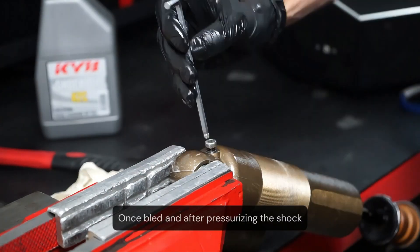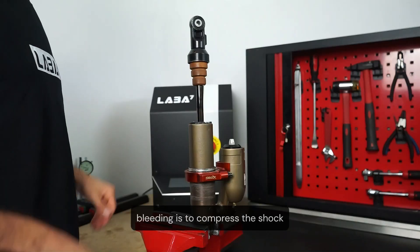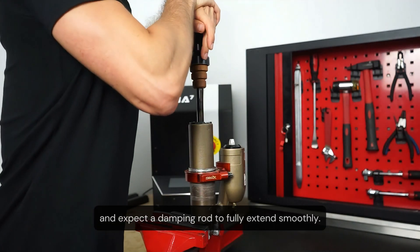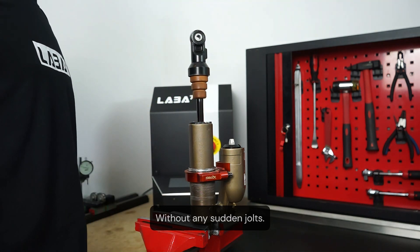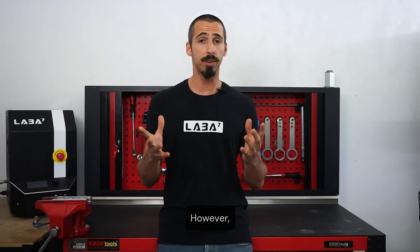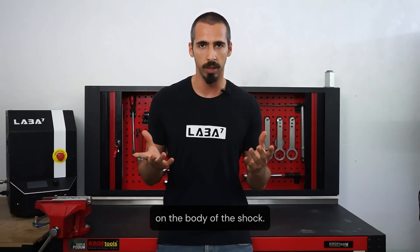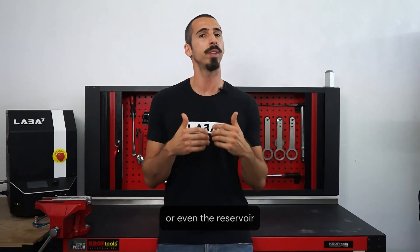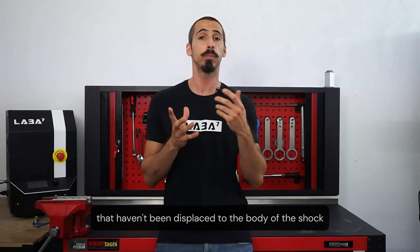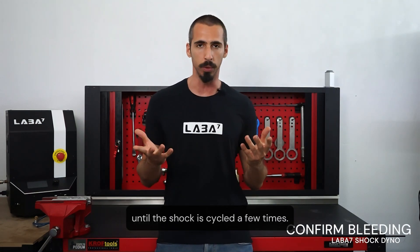Once bled and after pressurizing the shock, a common step to confirm the quality of the manual bleeding is to compress the shock and expect the damping rod to fully extend smoothly without any sudden jolts. However, this step only guarantees that there's no trapped air on the body of the shock. The shock might still have some air bubbles on the compression adjuster or even the reservoir that haven't been displaced to the body of the shock, and probably won't until the shock is cycled a few times.